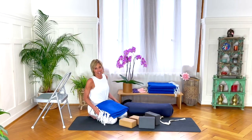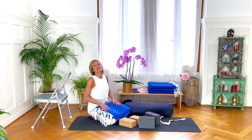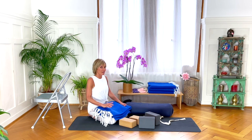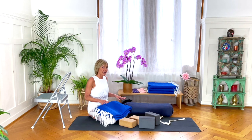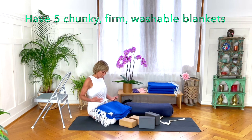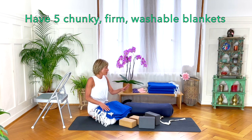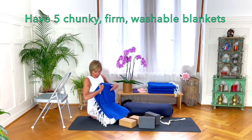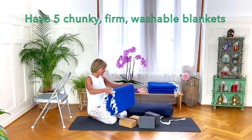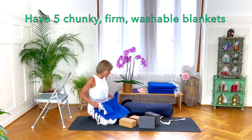These blankets were given to me by a student many years ago and they still look brand new even after being washed many times. I stuck with these blankets even though they're not 100% natural, because they are thick and chunky so they give good support. They do not shed onto your yoga clothes or around the room, which is great if you have allergies, and they come in many colors. I'll put the link to them below.